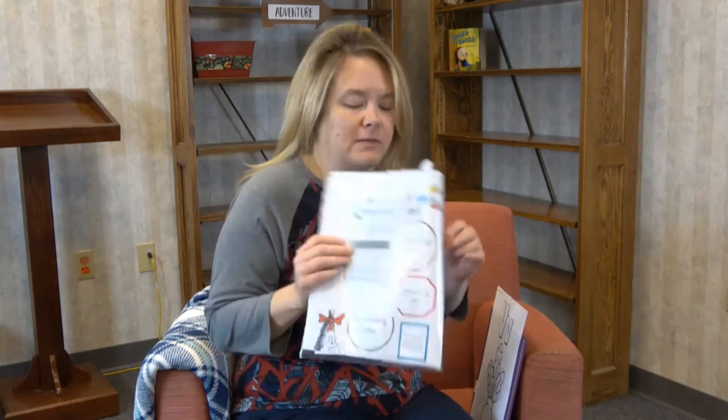This is your March packet. If you haven't come to Storytime, or if you've been watching online and haven't come to get this, please come by and get one. It's going to have everything you need — you can go back and watch all the Storytimes from March and follow along. You're going to need this to do all the crafts and activities, so make sure you get one.